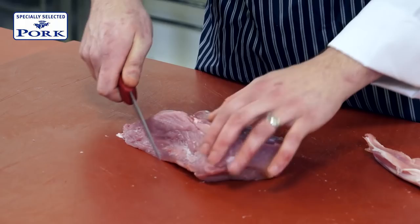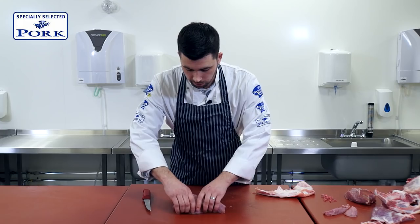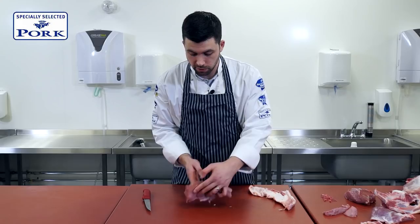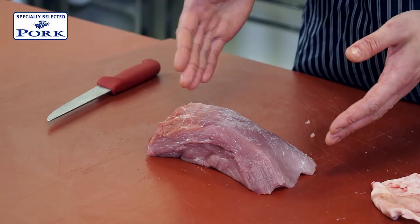If you want, you can now square this up, utilising the trimmed parts later on for a nice pork stir fry or whatever you wish. We'll just take a little more of this, and what that leaves you with is a lovely pure lean topside roast. Fat and skin obviously help the cooking process, but with this lean piece of meat you can cut a portion of skin and fat to size, sit it back on, and leave that for the cooking process.